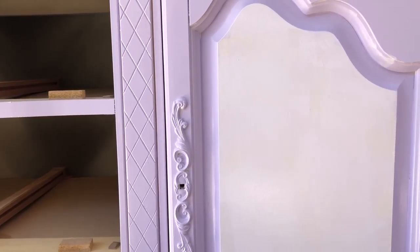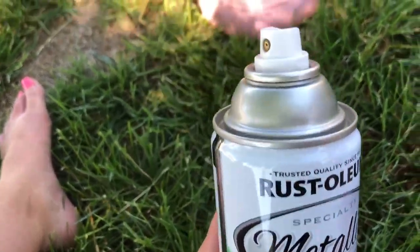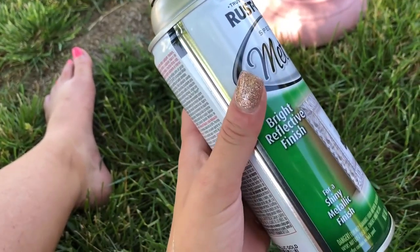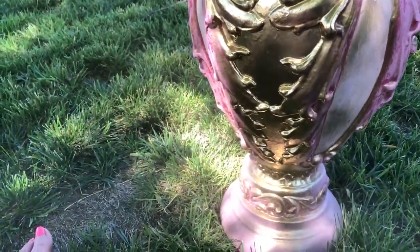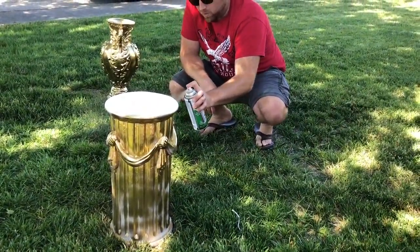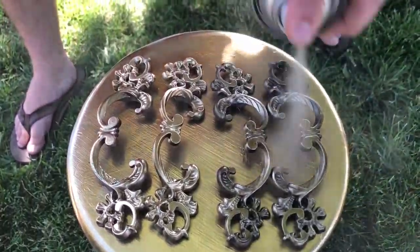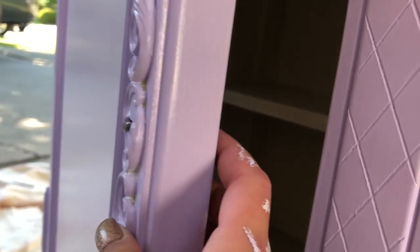We'll see when it dries what it actually looks like. I'm using the Rust-Oleum Specialty Metallic in Gold — even though that picture looks silver, this is gold — and we're going to spray paint the bases of these gold, because that's what Briley wanted. I think I'm going to do both of them gold. I'm going to spray paint the bases. See you next time!